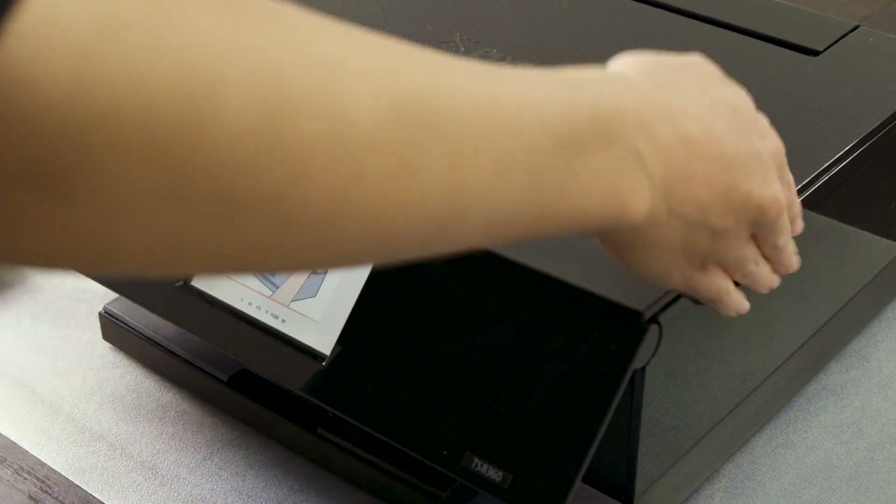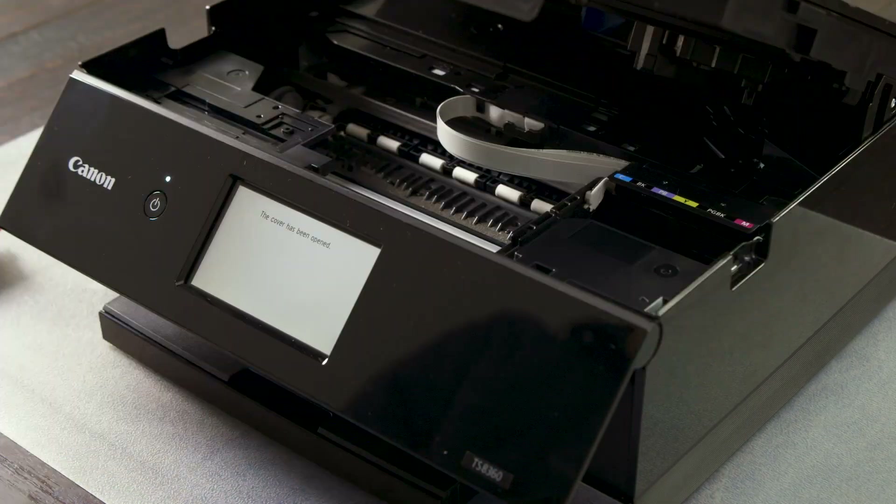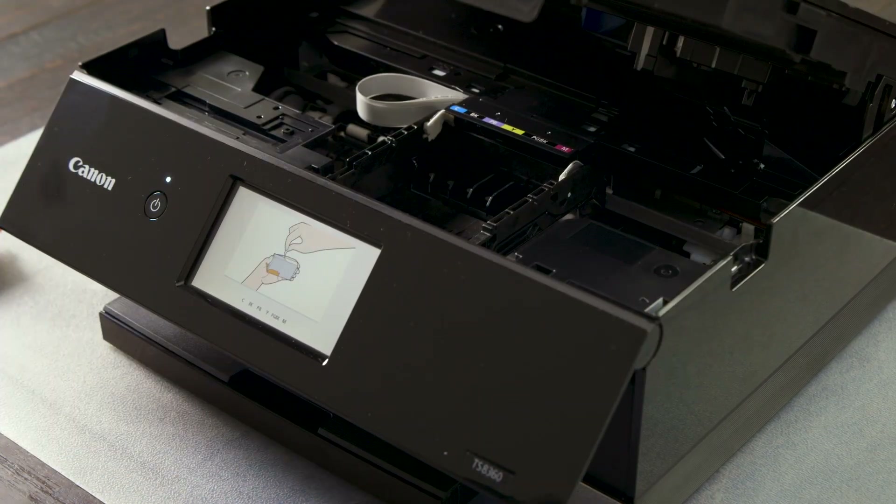Gently lift the lid of the printer so it stays in place. The ink holder will move into position. Wait until it stops moving.